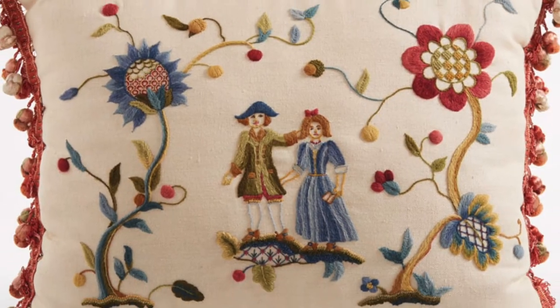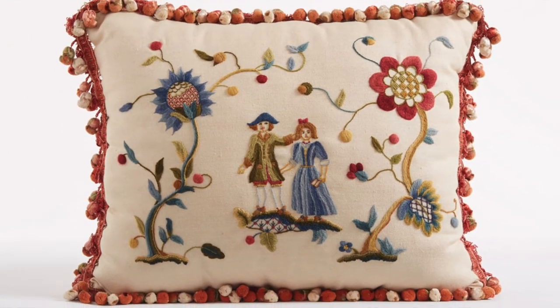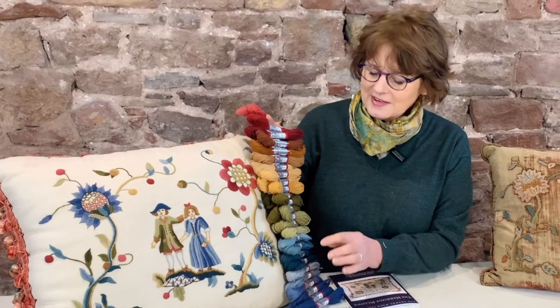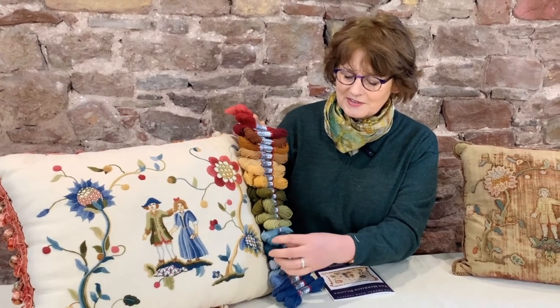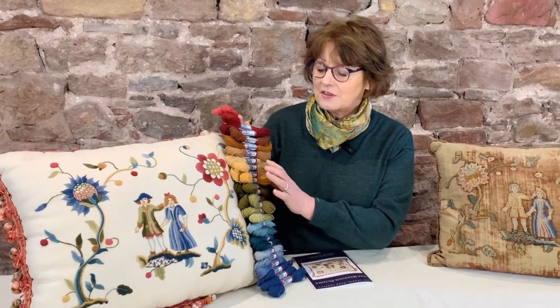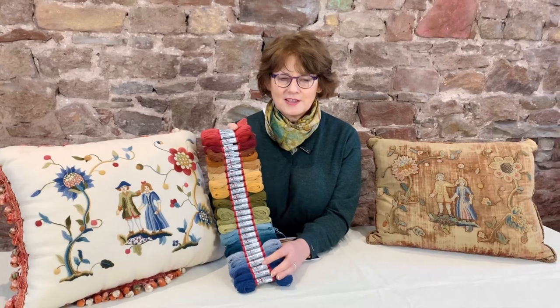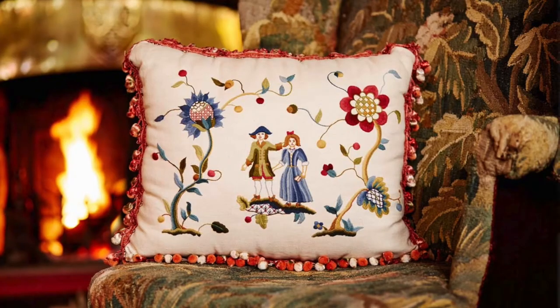The bespoke instructions take you through step by step, stitching each area at a time and showing you exactly where to start your line of stitching and where to end. The colors used in this design are just absolutely gorgeous — the warmer greens and the cooler blues just complement each other so well, and then the yellows and reds and pinks and browns are absolutely classic Georgian colors.